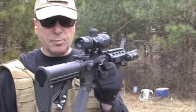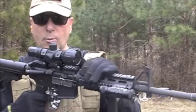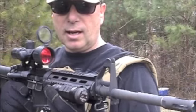We've got the Bushmaster M4 with a little armor rubberized scope, vertical grip, quad rail up front, and a green NC-Star laser, which I like the laser.